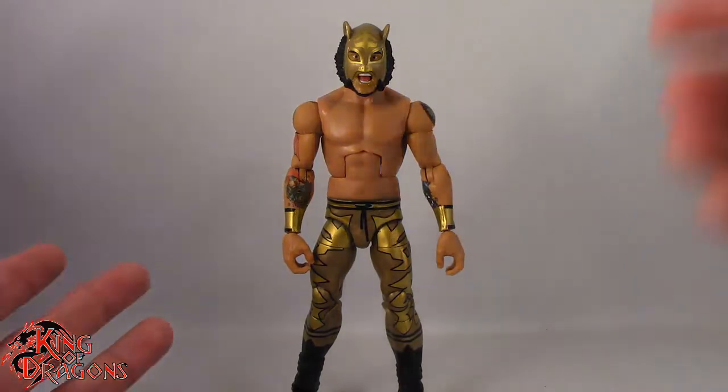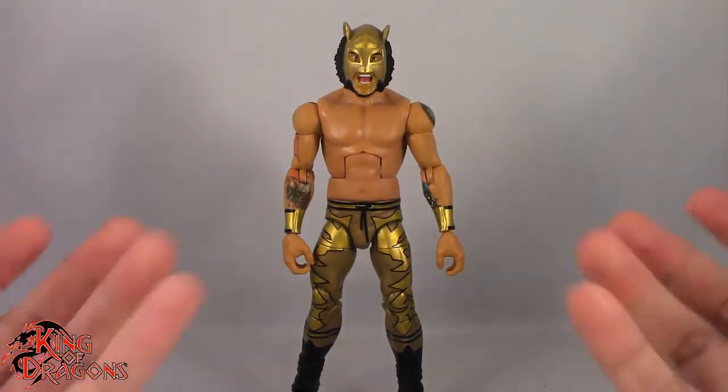I don't know what more you would want him to come with. Maybe a pair of fists! But that's just me.